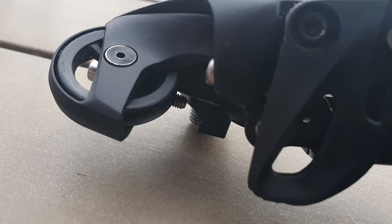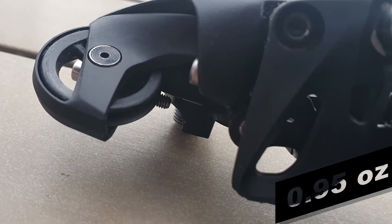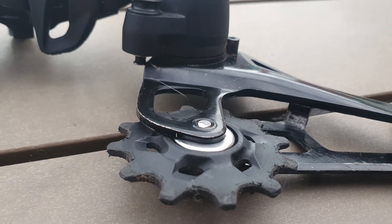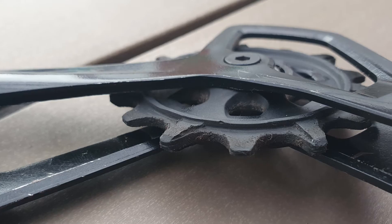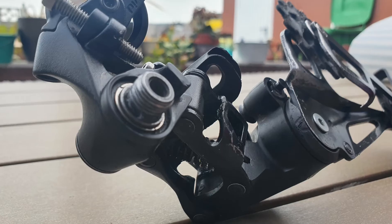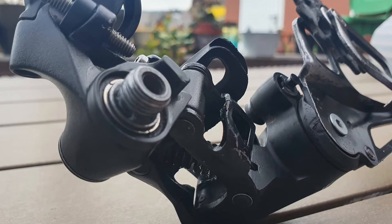Weight is around 340 grams, and it is the heaviest of all SRAM derailleurs, in part due to the use of steel as well as aluminium in its manufacturing, as opposed to other completely aluminium-made derailleurs from SRAM.